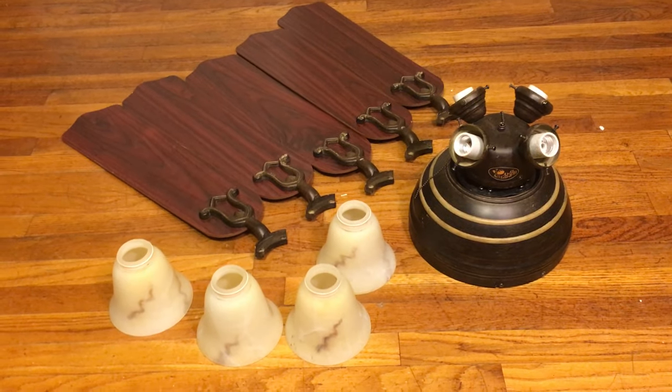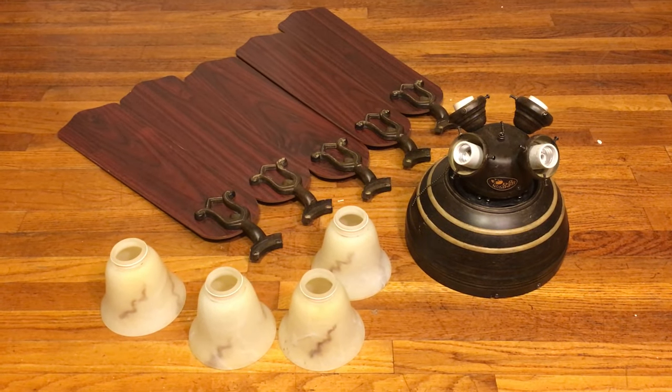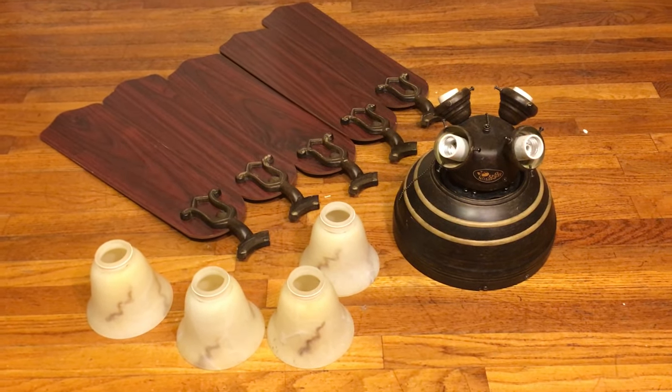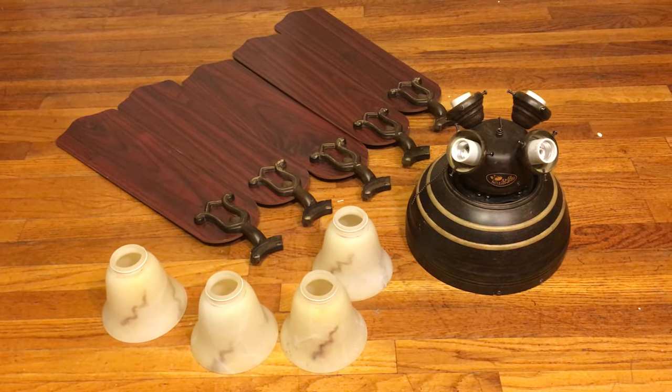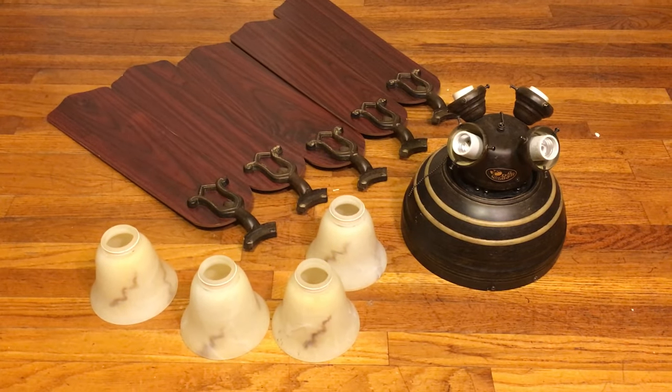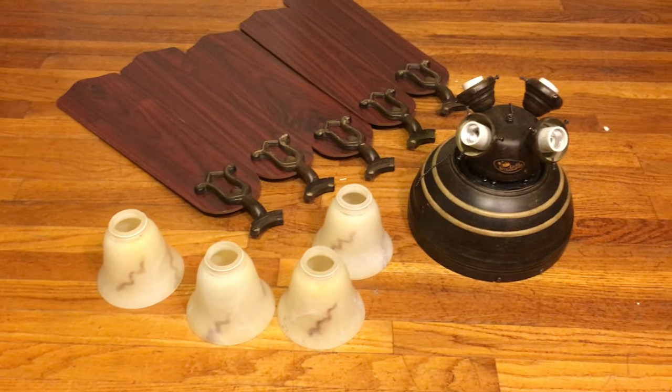It is a new-in-box Hampton Bay fan from the nineties, and that's as much as I'm going to say. He's had it since I met him — actually since last year. I am encouraging him to do a video of it before he sells it to me, because I really do want to see it in action.